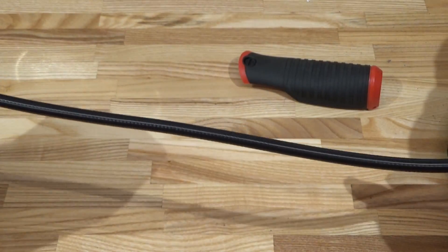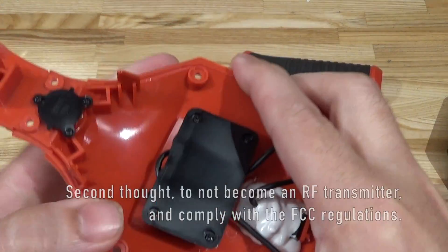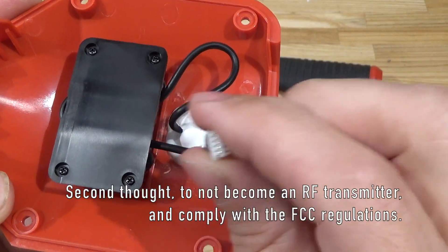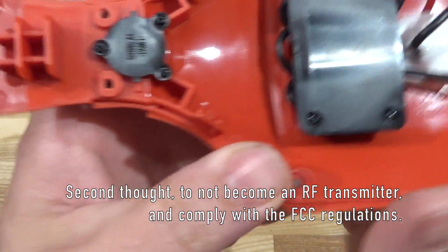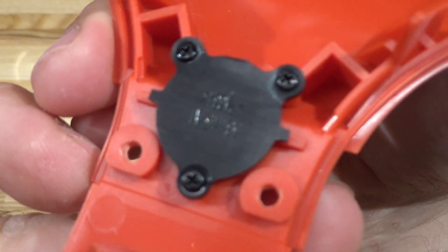Those RF chokes must be because this long camera cable is going to act like a big antenna. So presumably whatever circuitry receives the signal is sensitive to RF frequencies, and the chokes help suppress them. There's also a little piece of plastic that's marked with something interesting.